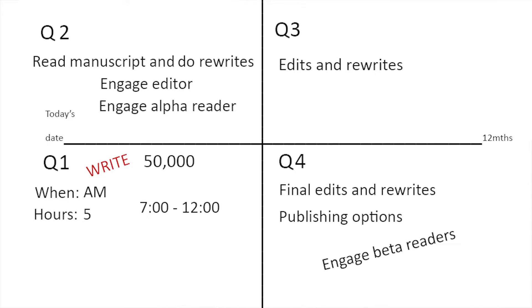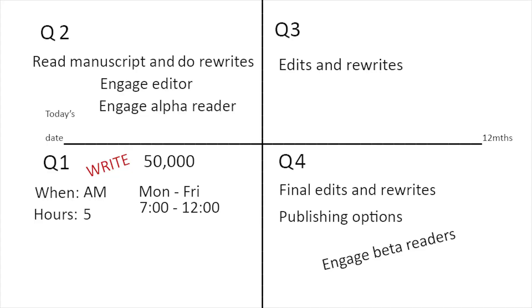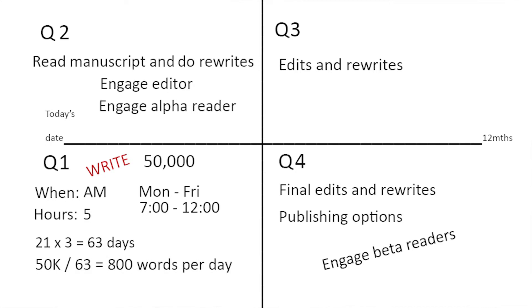If we're working Monday to Friday — not working weekends — that gives us on average 21 days per month. Over three months, that's 63 days to write 50,000 words. So if we take 50,000 words and divide by 63 days, we need to write 800 words a day. That gives us our parameter: 800 words a day in five hours. That's what we're shooting for.